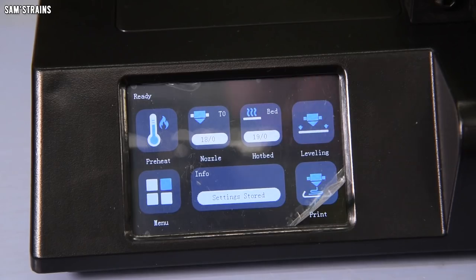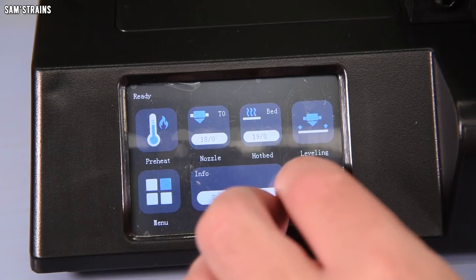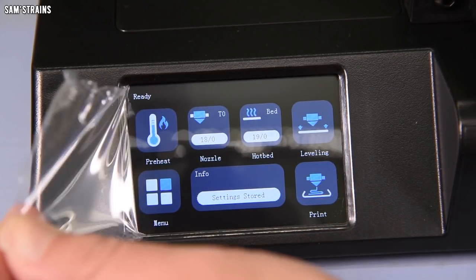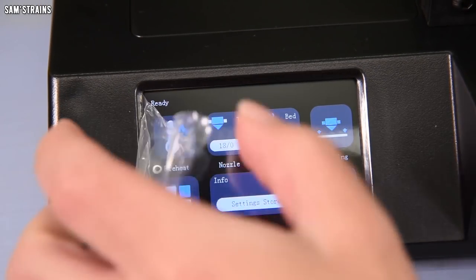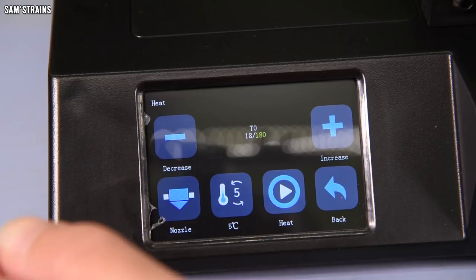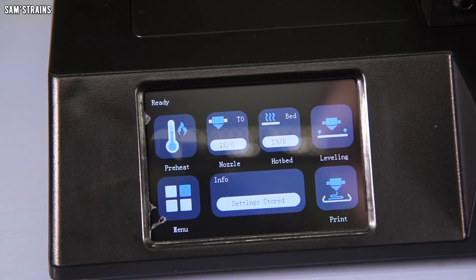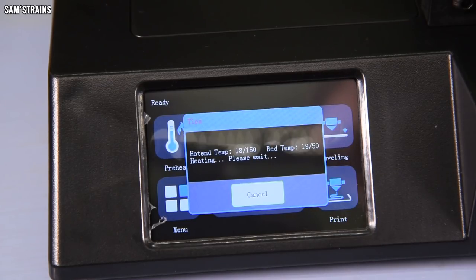Switching the machine on, it loads into the menu. In standby it's pretty quiet — there's a fan running but it's not noisy. The user interface is slightly different to the one pictured in the instructions, but navigable. The touchscreen actually works pretty nicely — much better than I expected. Selecting leveling, I noticed it preheats by itself first, which is smart because materials expand and contract with temperature, so you want leveling to be correct at printing temperature.